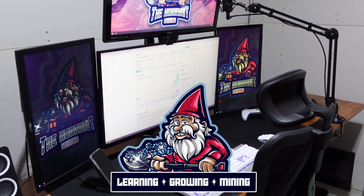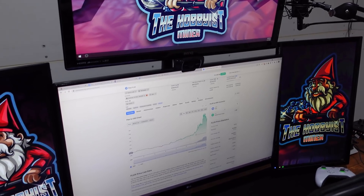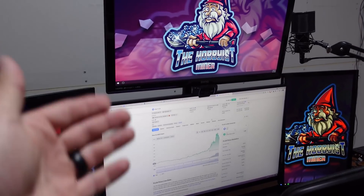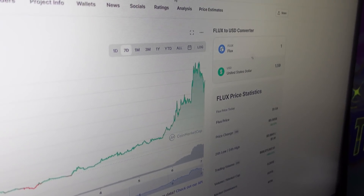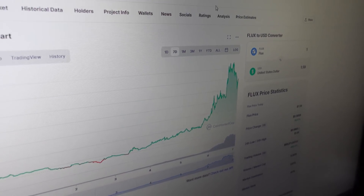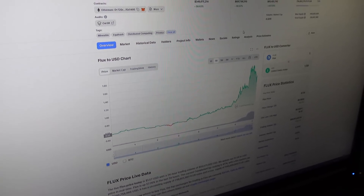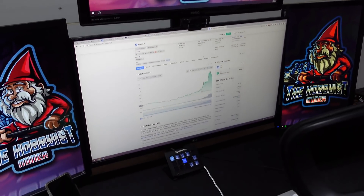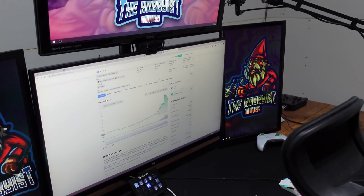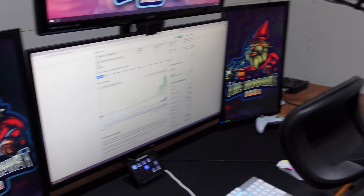What is going on miners, and welcome back to the Hobbyist Miner channel. Today we're going to talk about Flux. Flux has taken off in the last few days — it has skyrocketed upwards of almost right around the two dollar mark, which is ridiculous. Flux has been around for a while now, and this is a perfect opportunity to talk about how to mine it in a quick few steps.